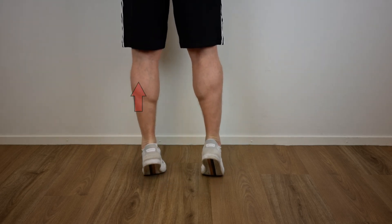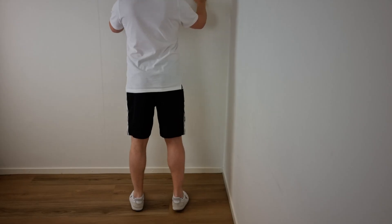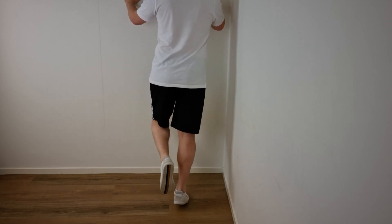Keep in mind that these exercises are not performed on a stepper or stairway, but on a flat surface, limiting the degree of dorsiflexion in the ankle joint.